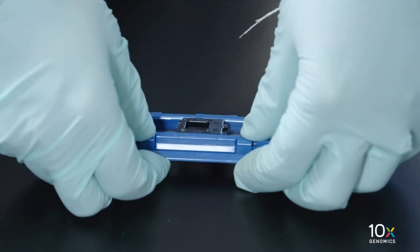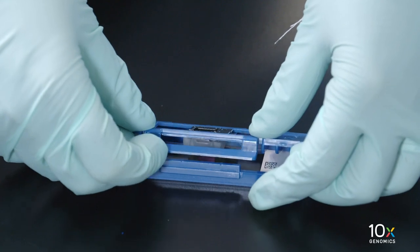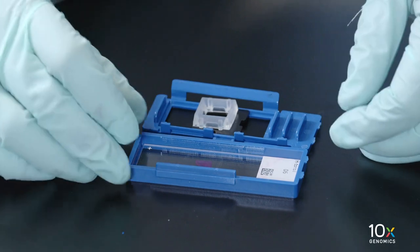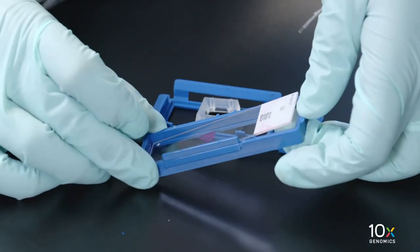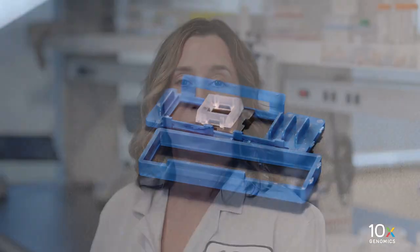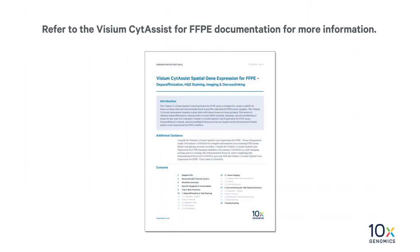Pull the clip up to detach the upper and lower halves of the cassette. Open the cassette by continuing to lift the clip upward. Hold the slide by the label and lift the slide out from the lower half. We demonstrated the Visium Side Assist Tissue Slide Cassette assembly and disassembly. Refer to the Visium Side Assist for FFPE documentation for more information.